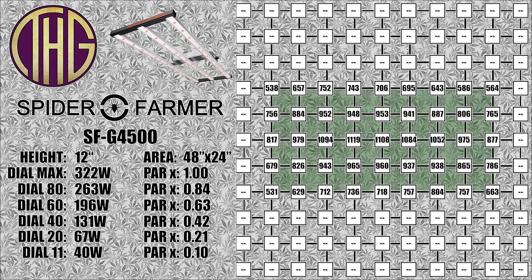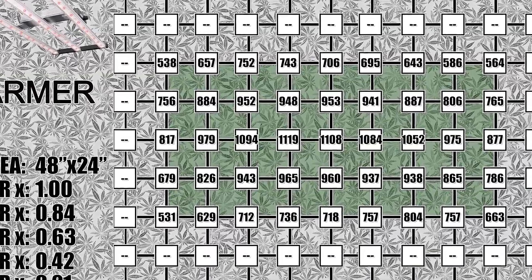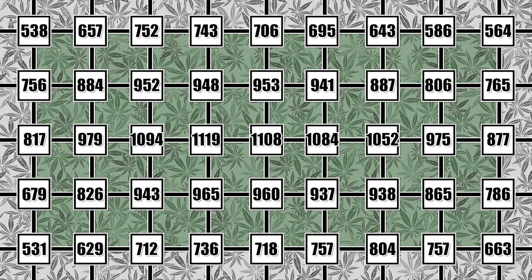We are going to be measuring the PAR levels with the SFG 4500 hung at 12 inches above the sensor. The nice thing about this light is that it almost completely fills the tent with only an inch or so between the sides of the light and the tent walls. This means we are not going to see the usual weirdness where the light levels around the edges drop off really hard at lower hanging heights. At 12 inches we are seeing anywhere from 530 to 660 PAR in the far corners, while in the middle of the tent we are going to be seeing over 1100 PAR. These are really intense light levels, and for most things you are growing you will want to either move the light further away or dim it down to get into a more reasonable range.